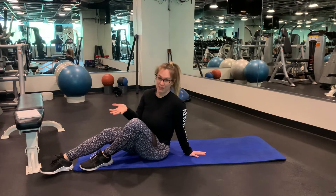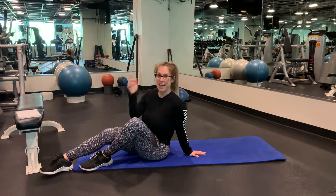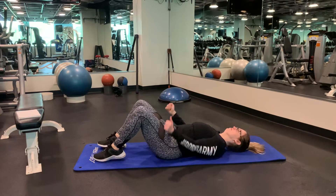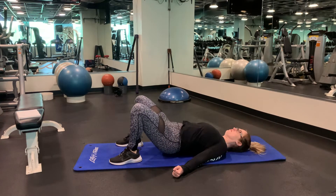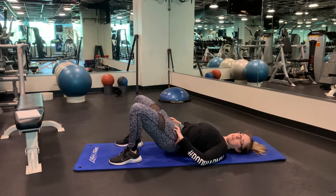Okay, so this is similar to a regular glute bridge except we are going to do a three-second pause at the top of the movement. So driving through the heels, we're going to squeeze for three seconds and lower back down.